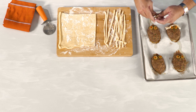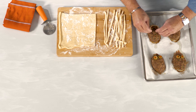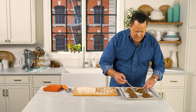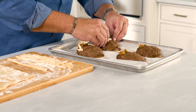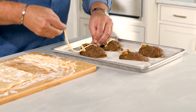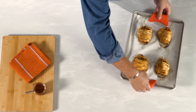Go ahead and loop it over, bring it up, it comes down the side — there's no rhyme or reason to this, you can't do this wrong. Once we're done wrapping all the mummies, we're going to pop these back into that 375 degree oven for about 15 to 20 minutes. After another 15 to 20 minutes in that 375 oven, our meatloaf mummies are done.